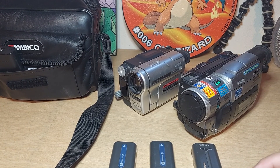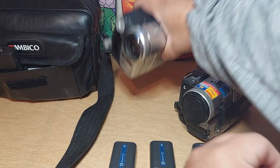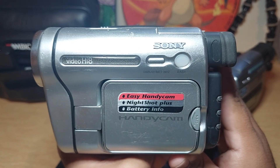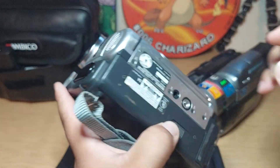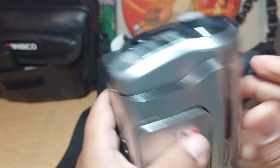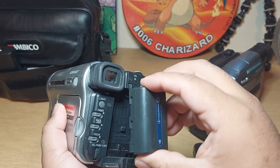Alright, we are back — we have two more handycams. We're going to show you first this one. This is the Sony Video Hi8 Handycam, and the model number is CCD-TRV138. This one comes with the smaller batteries and it comes with two of them.